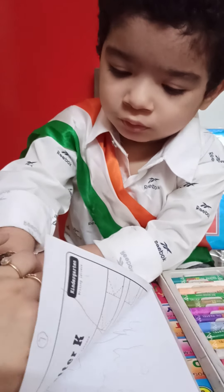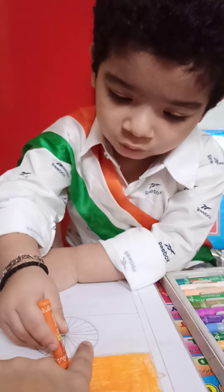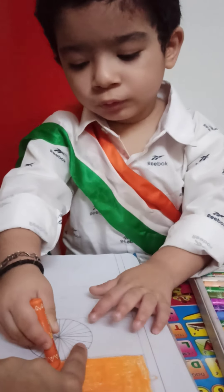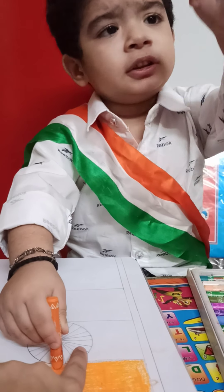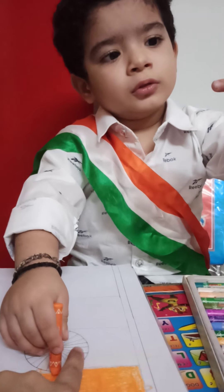What is this, Pree? Chakra. How many lines are there in the Chakra? It's 24. 24. Okay.